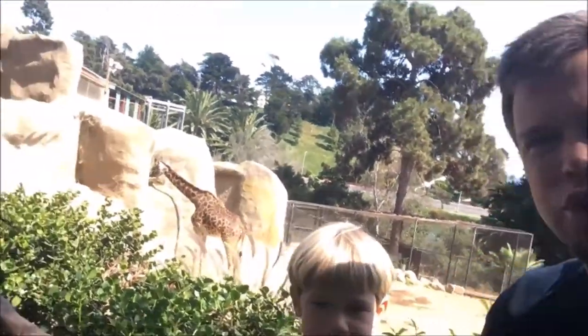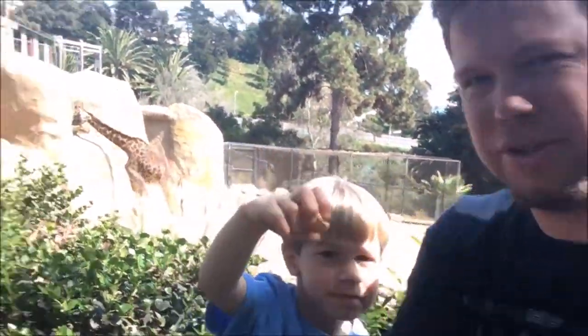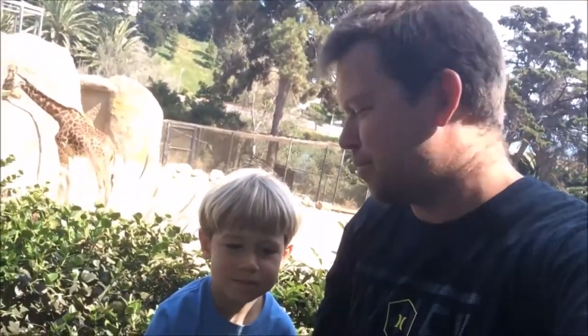A fun thing was that the thumbnail was not photoshopped — it was not green screen. That was actually a real giraffe in the background. My son and I were doing a video on our other channel about animal crackers. We made it to the giraffe exhibit and filmed ourselves eating animal crackers in front of the animals, like the giraffe and gorilla, to see the reactions.